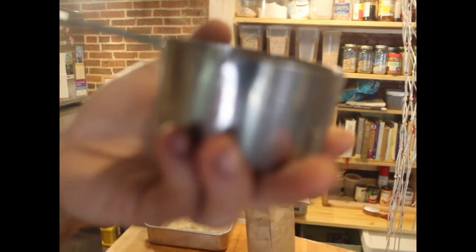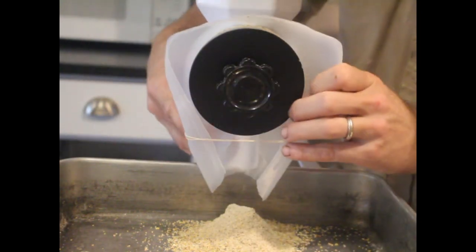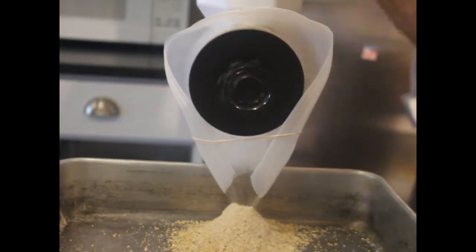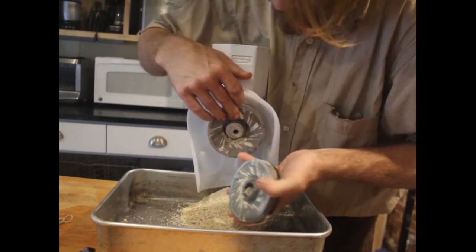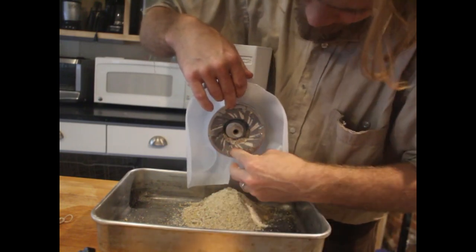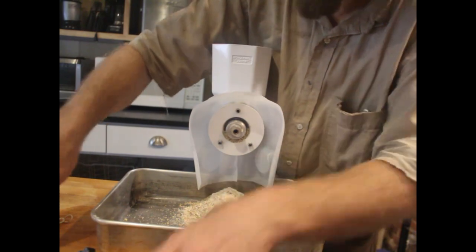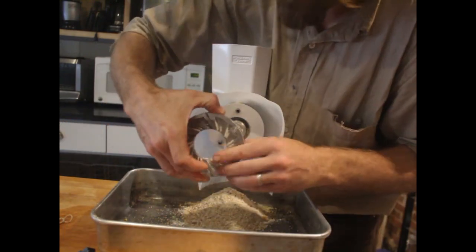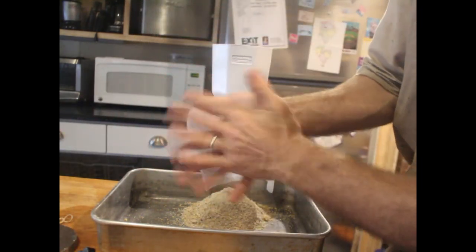I built this surround because before, when I ground fast, it would fly all over. This piece of a plastic milk jug really keeps everything a lot more organized. Essentially what these burrs do is run the corn through channels where it gets ground between them. When the corn catches at the end it fits through a tight space, and if it doesn't fit through it gets caught and split — kind of like a whole bunch of scissors that fit together, slicing the corn.